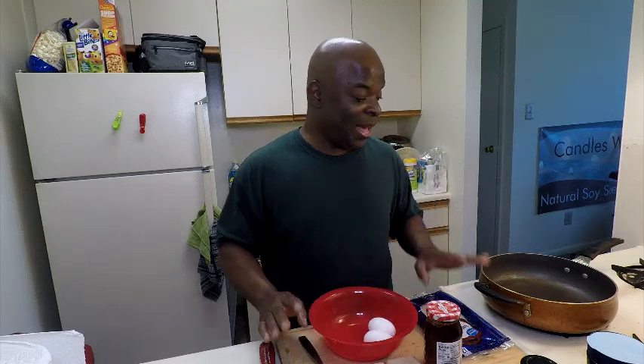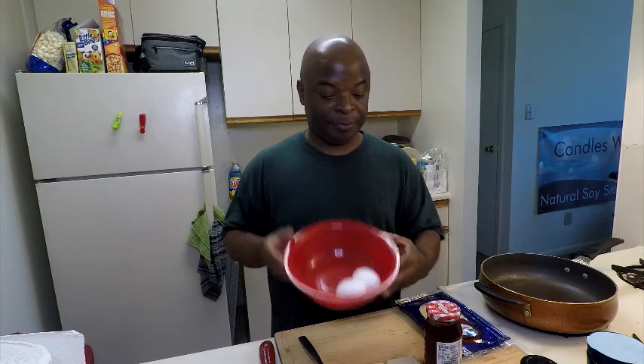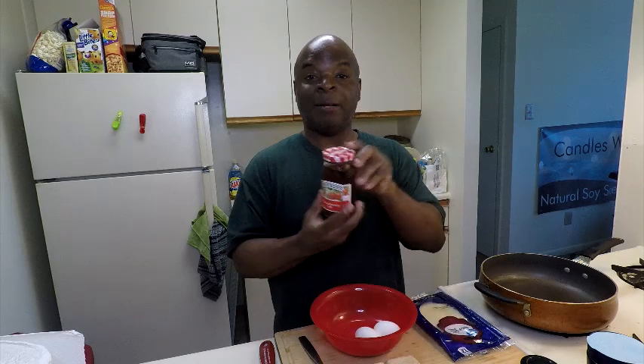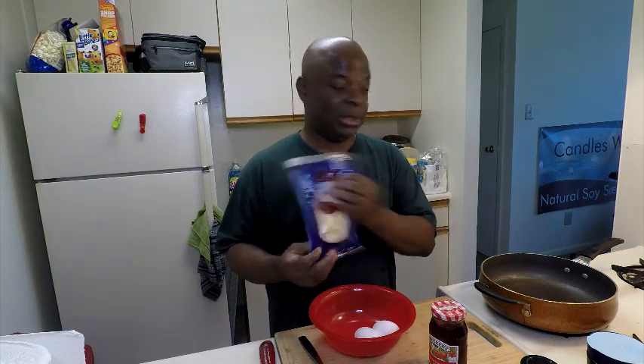What you're going to need is two eggs, some type of jelly — I prefer strawberry, it works well — one slice of bread cut in half, and the cheese of your choice. I happen to have some baby Swiss, so that's what I used, and it worked really well with the sandwich. It tastes very good.